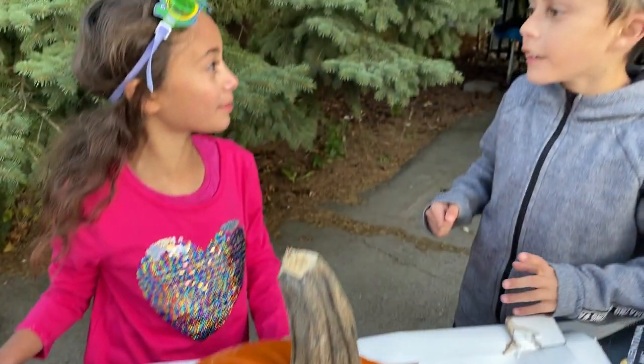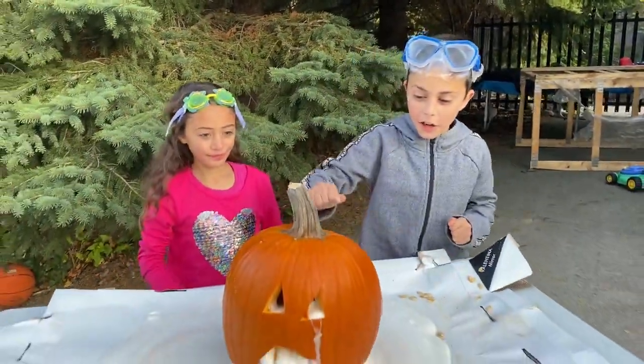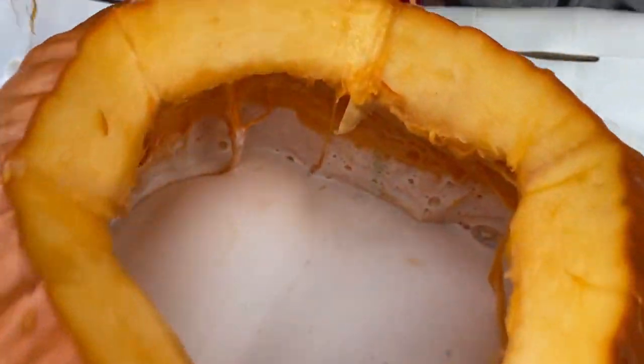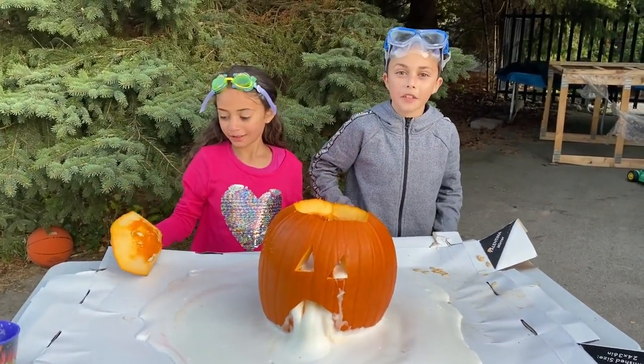That was so awesome, Zadad. I know, Heidi. High five. We did an amazing job. That was a fun experiment. Bye guys, I hope you enjoyed this video. Don't forget to like this video with a thumbs up. Like, share, subscribe. Bye. Like the video if you want to see more experiment videos. Bye.